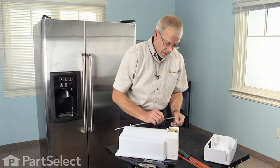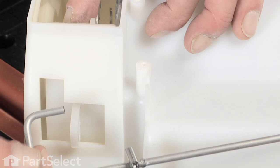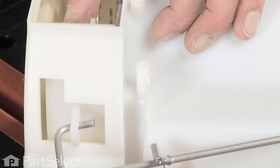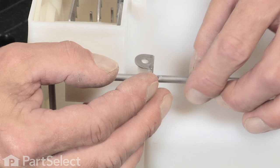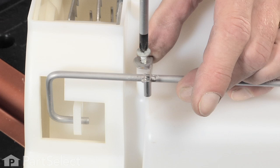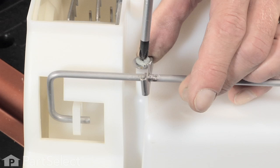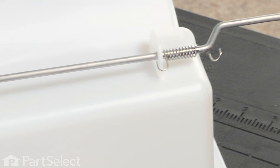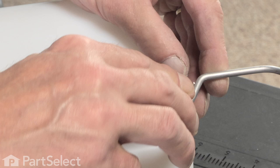Reinstall the actuator arm by lifting out on the pivot. Keep the clamp over the screw hole with the Phillips screwdriver and refasten that. Reinstall the spring if it became dislodged, and make sure the spring is back to the closed position.